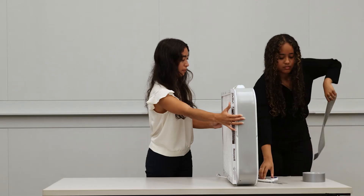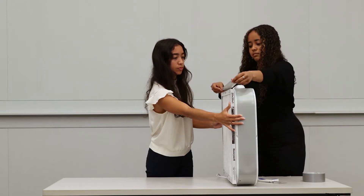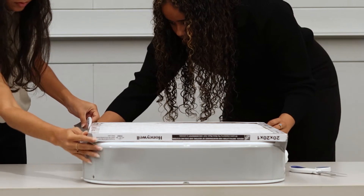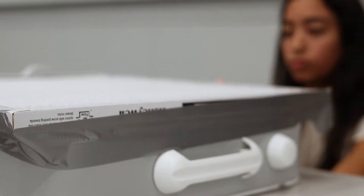Tape off the entire fan. Line up the filter to the box fan. Seal off your box fan to the air filter by duct taping the two parts together. Make sure to fully seal the two parts so there is no air leakage and the fan works effectively.